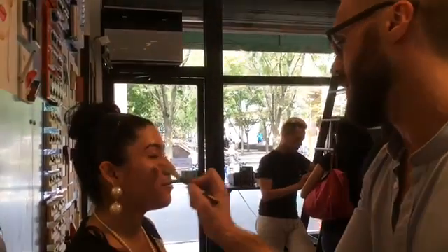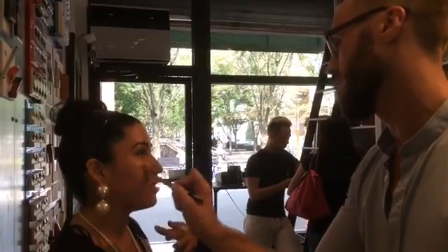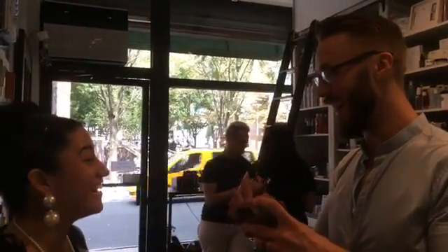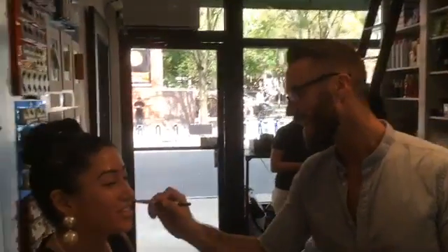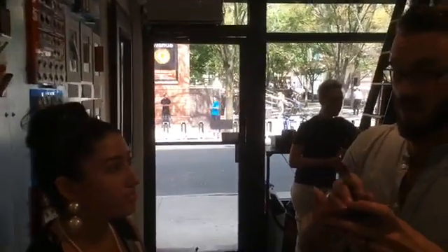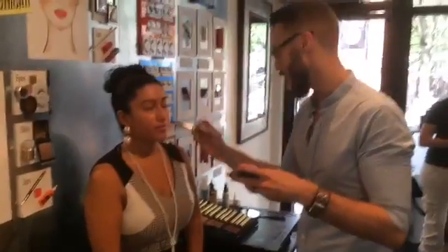Yeah, definitely. I never knew that — I don't really put foundation. I mostly put blush, but as I'm getting older I think foundation is good. Having a camera in your face, I think we all need foundation. And that's why, even when I'm doing makeup, it's not so much about a lot of makeup or a lot of foundation, but more about just a precise placement and use of your product.